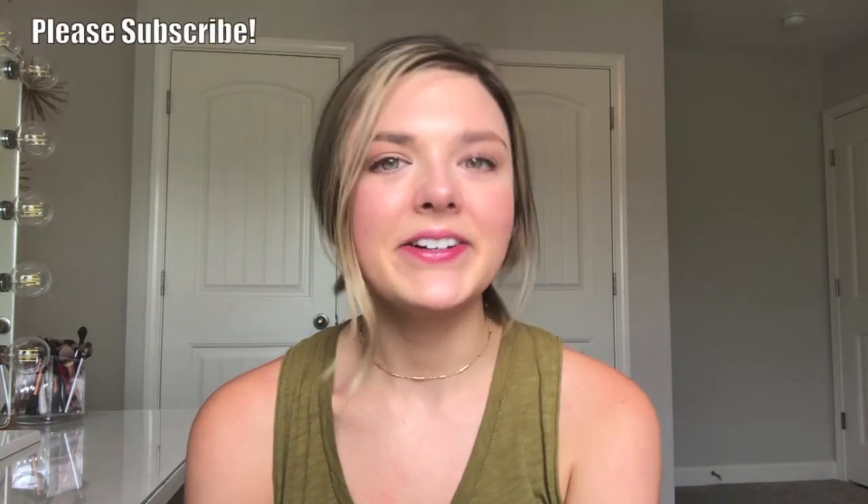Last for lips, I'm going to take a little of this NARS Afterglow Lip Balm. So this is the final look! I hope you guys enjoyed this video — if you did, make sure to give it a thumbs up, subscribe to my channel, and turn on your notification bell so you don't miss any of my videos. Thanks so much for being here, and remember: simply be you. See you next time, bye!